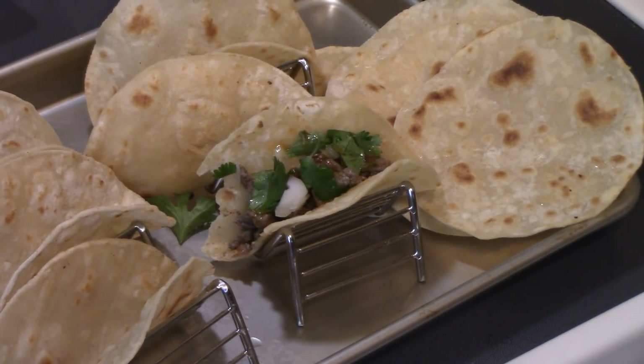Thanks for watching. There'll be some links down below with some of the products that we use. If you like this video and if you like my son cooking, please give us a thumbs up, leave him a nice comment, and maybe he'll do some more videos. Until my next video, I hope you enjoy. Bye y'all!